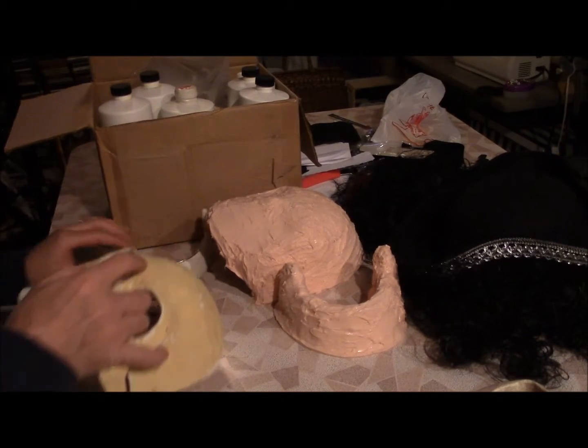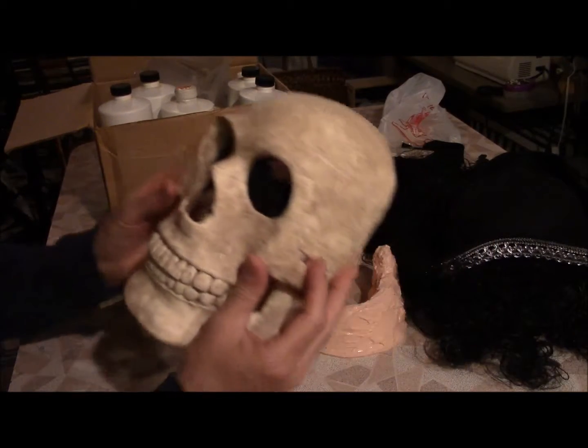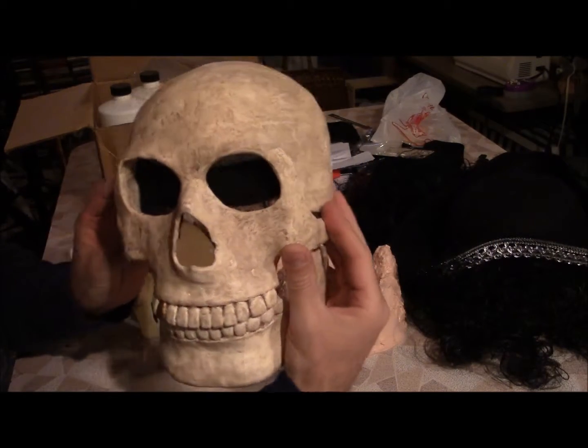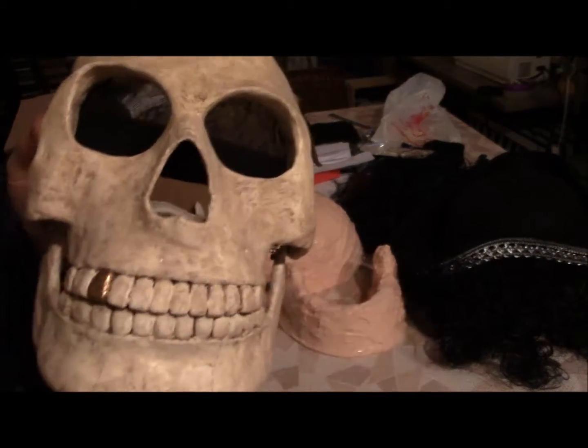When I finished casting it, I painted it up already. It's all ready to go essentially. And that's him. Gave him a gold tooth. And his jaw moves.